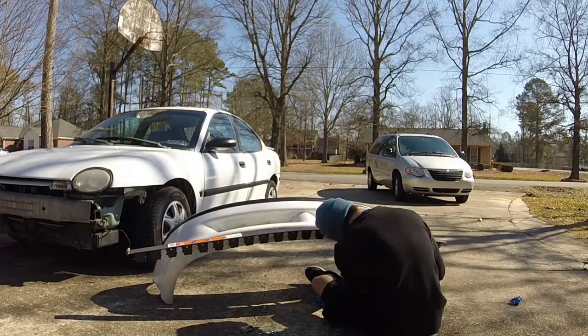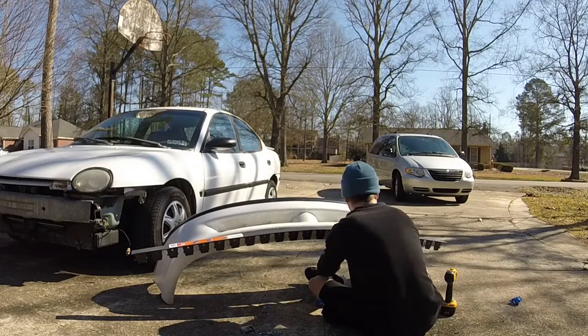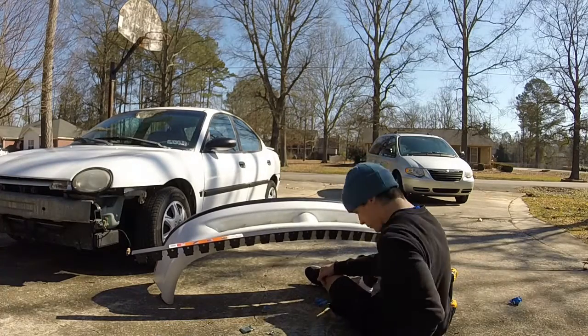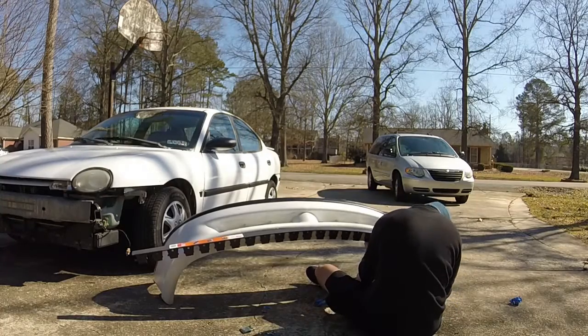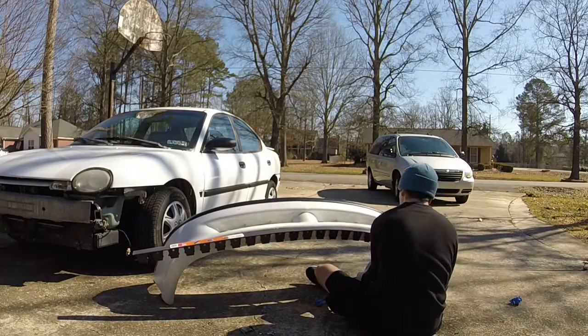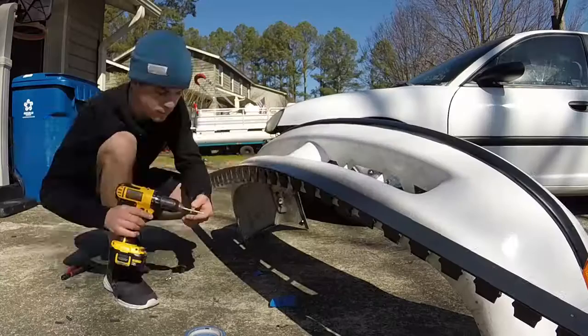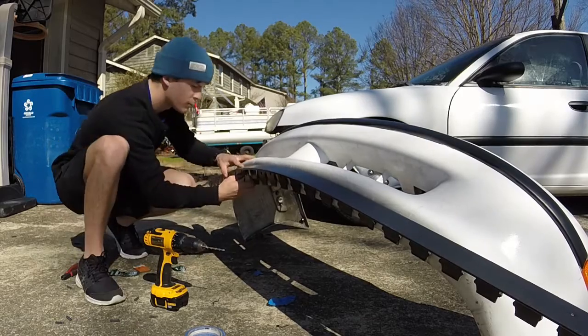Next it was the same process across the bumper — I drilled holes in every couple of tabs. I didn't drill holes in every single one, it's not really necessary, but I drilled holes in the ones I felt I needed to create the shape I wanted. This thing will really conform to whatever shape your bumper is, so just take your time and make sure you place it in the right spot before you drill the holes.